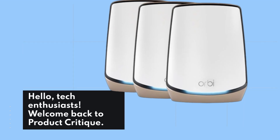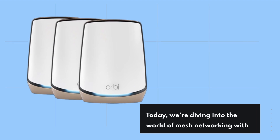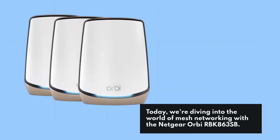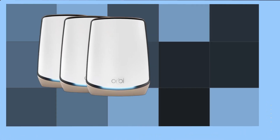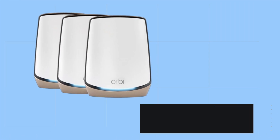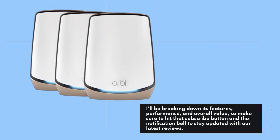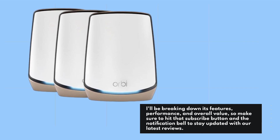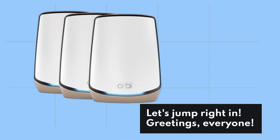Hello, Tech Enthusiasts. Welcome back to Product Critique. Today, we're diving into the world of mesh networking with the Netgear Orbi RBK863SB. I'll be breaking down its features, performance, and overall value. So make sure to hit that subscribe button and the notification bell to stay updated with our latest reviews. Let's jump right in.